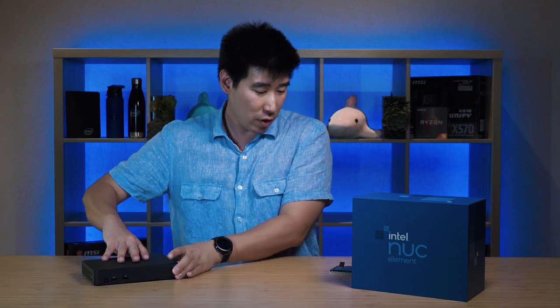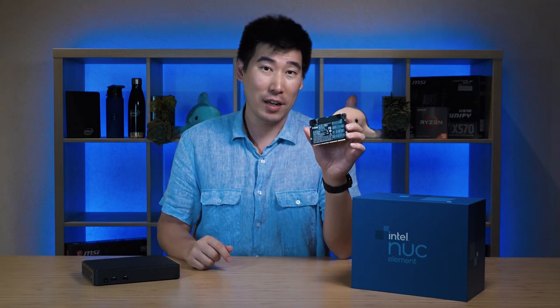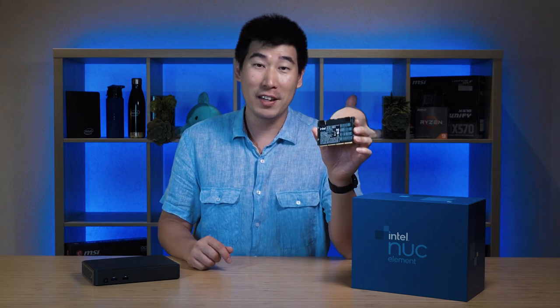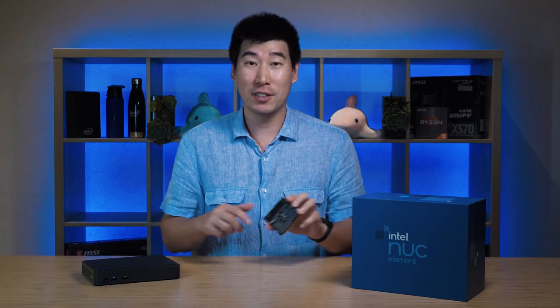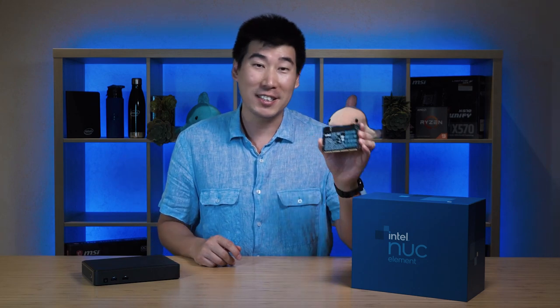The compute element on the NUC-11 is 11th Gen Intel Core. The one they've given me is the i7-1185G7. It actually has vPro as well, which is great — so you can actually manage this in a large business that has vPro infrastructure. That's nice to see.